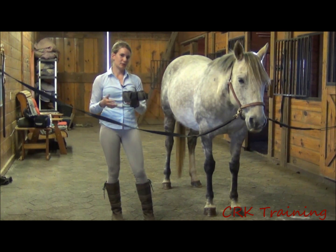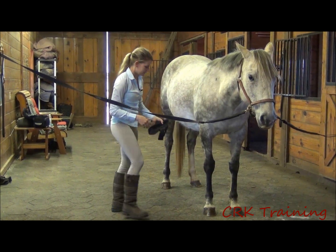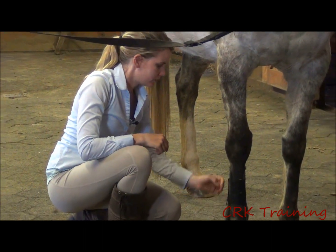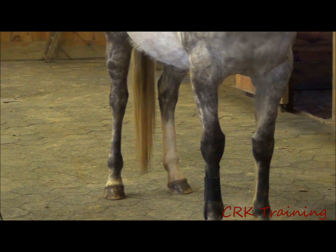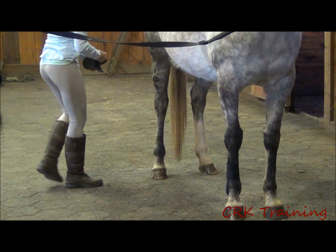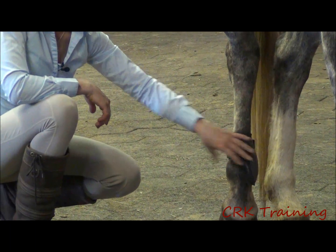In show jumping, stadium jumping, and hunters — anything where you're jumping in the ring — the rails are more lightweight so they fall easily, and you want the horse to not want to touch the rails. For the open front boot, same as the others, the straps are facing back and you make it snug. It has a strap that goes down to provide a little more security that the boot won't come off. Most of the time you'll see the ankle boots on the rear leg. On the rear, the straps go back, and as their name suggests, these go right on the ankle — the velcro rests right above the ankle.